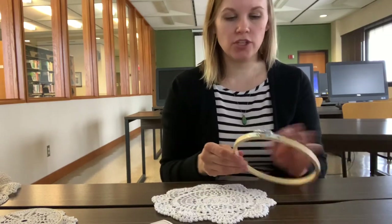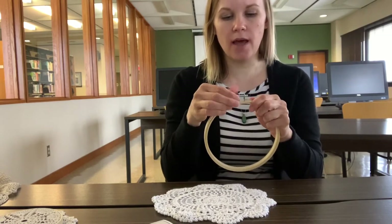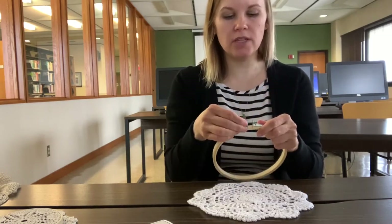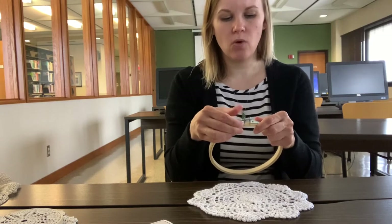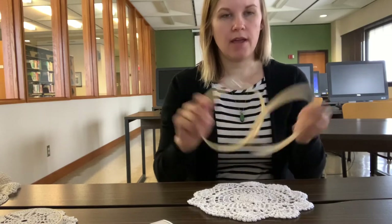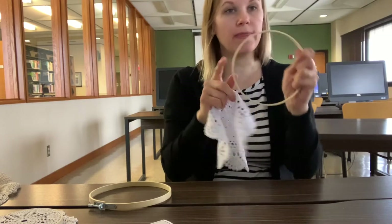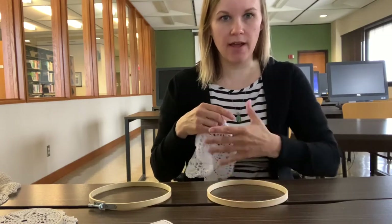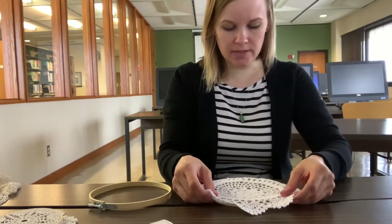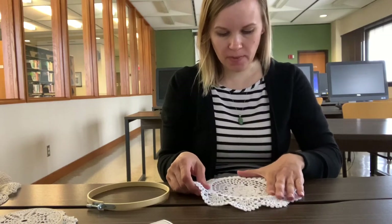What you're going to first want to do is take your hoop and loosen up the little screw. These doilies in the kit are a bit thicker, so go ahead and loosen it as much as you can without actually removing the screw from the hoop. Then just snap the two hoops apart, lay the inner hoop — the one without the screw — flat on a surface, and lay the doily on it as evenly as possible.